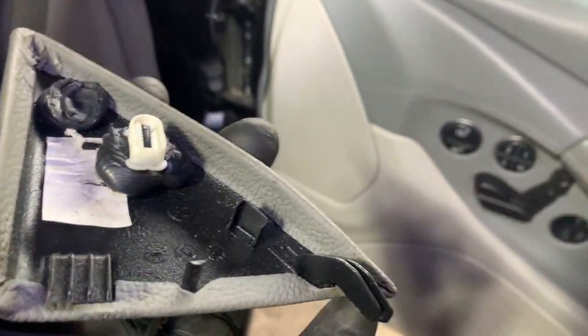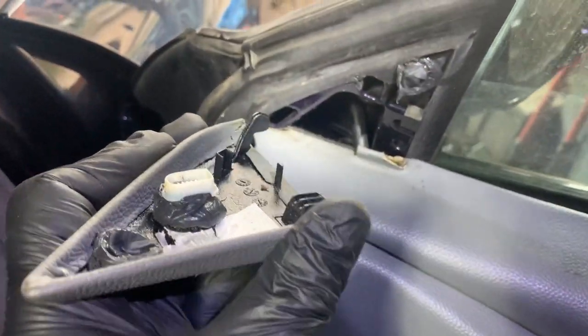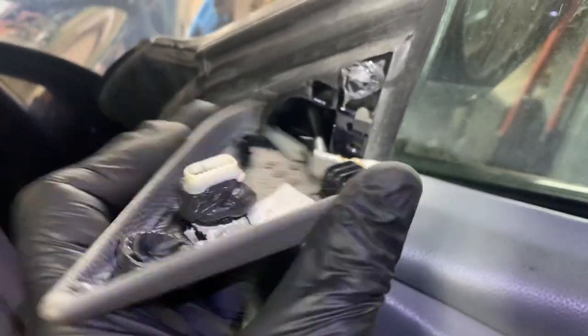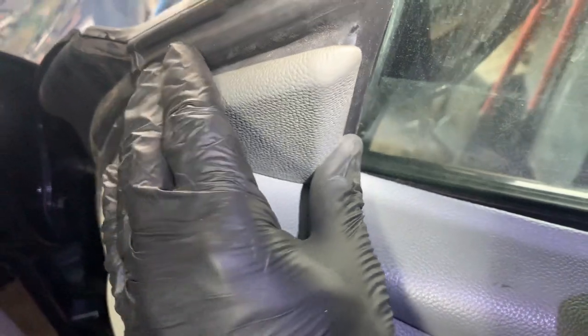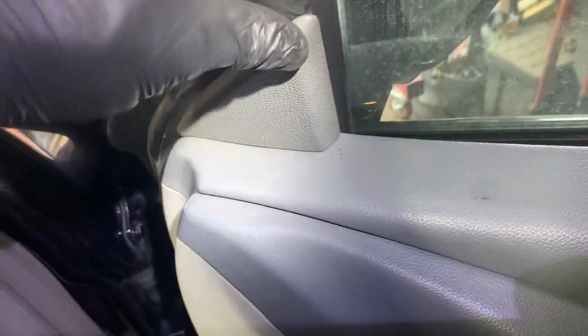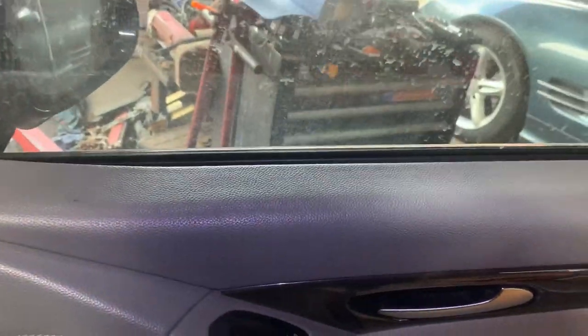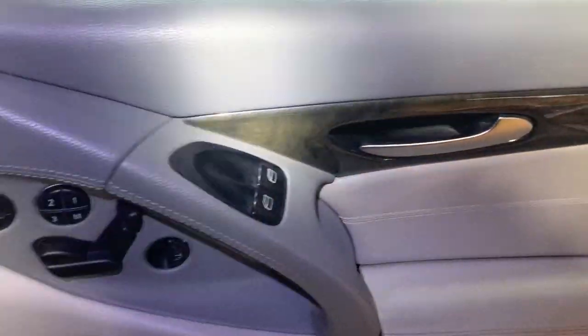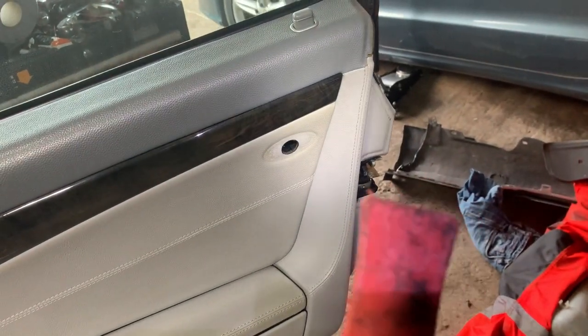If you need to remove the wing mirror it's quite straightforward — unplug it and it's held on by three of these little Torx star screws. Undo them and the wing mirror will pop off — feed through the cable. I've removed the three screws and now just give it a little pull and off it comes, easily removed.